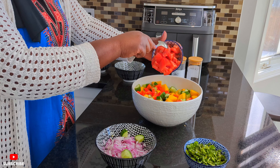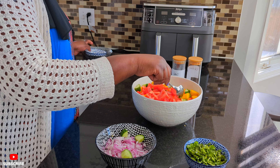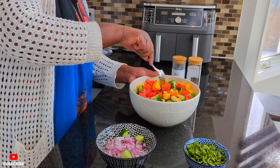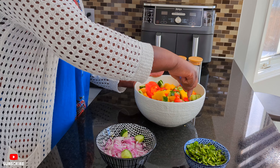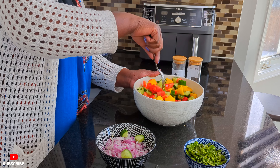Then I'll add my tomatoes. Oh my goodness, the colors are amazing. Looking beautiful. This is what you want for a summer salad — the colors, vibrant.